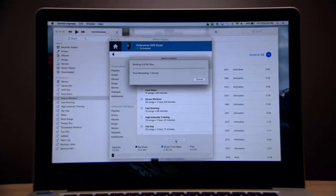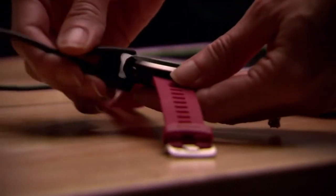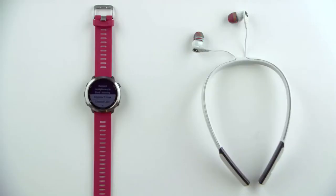After the sync finishes, you can unplug the watch. Before you can start listening, you'll need to pair your Bluetooth headphones with the watch. Now that you have added music to the watch, you'll be prompted to connect headphones when you access the music controls. You can connect headphones now, or you can connect later through the main menu.